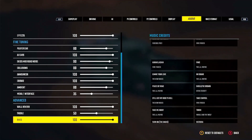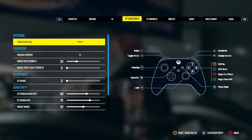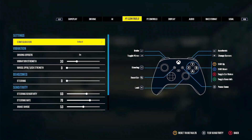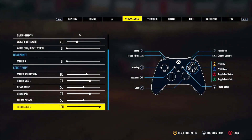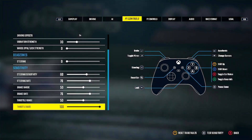Everybody's been waiting for the controller settings, so here they are. If it's still too touchy for you, take the sensitivity down — go to like 50 or 55, something like that. But this is what I run. Give the video a thumbs up, subscribe if you're new. Thank you, Holler Nation. I'll catch you in the next video. Golly out.